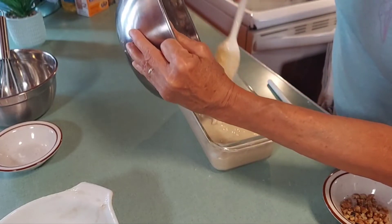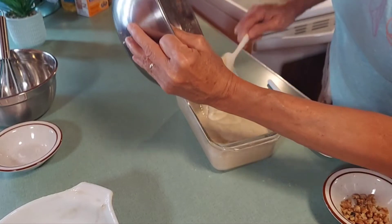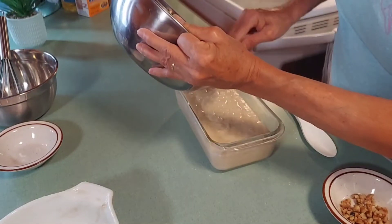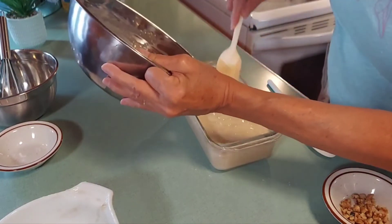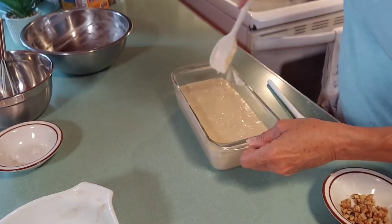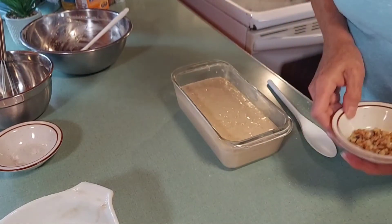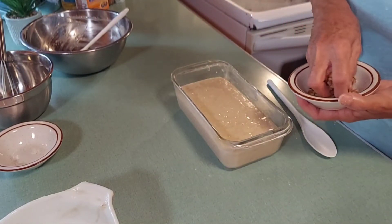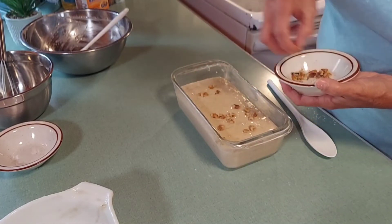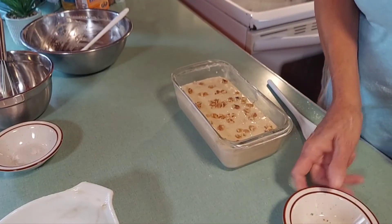It seems quite full but we're going to get all that good stuff out of there and it's ready to go. You could mix nuts throughout the batter, but I like to just put them on top and sprinkle them around.